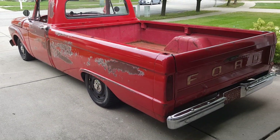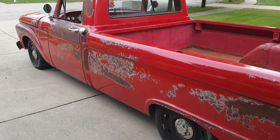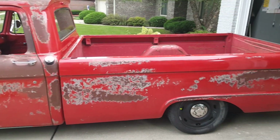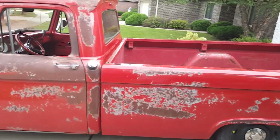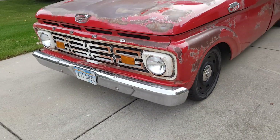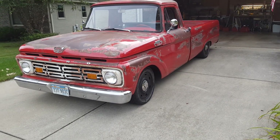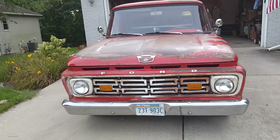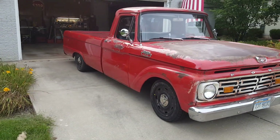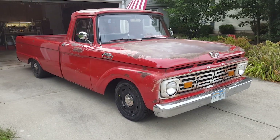We got it all finished up and it turned out pretty darn good. The sun's starting to go down a bit, so I wanted to get a little filming done and show you both sides before it's too dark out. Looks a heck of a lot better than what it did when I started. I'm just walking around here and doing a quick walk around.